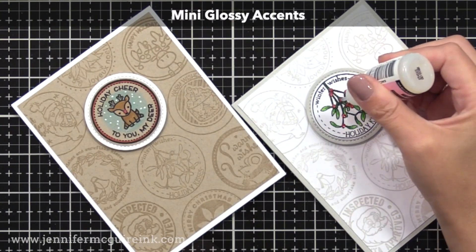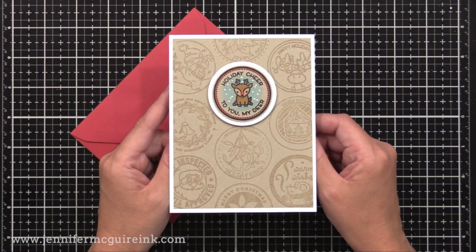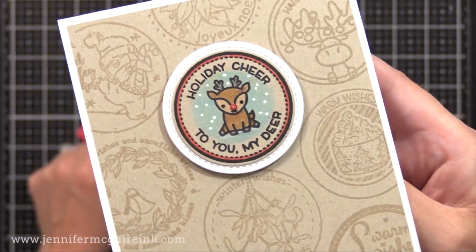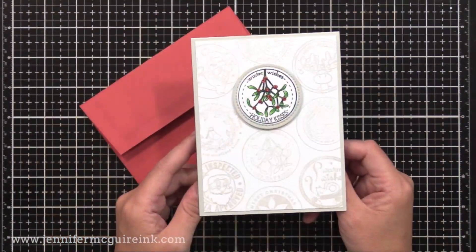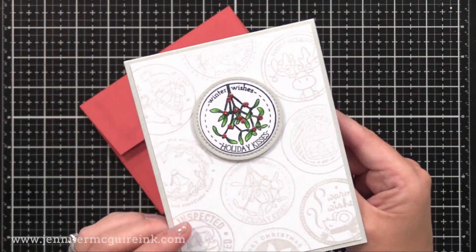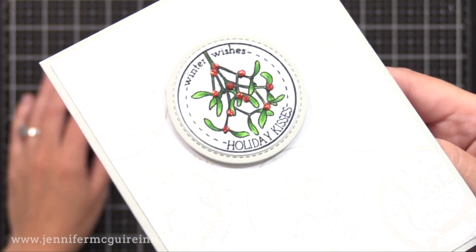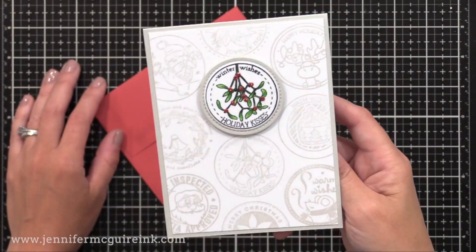I put some glossy accents onto the red glitter paper berries for dimension and shine. Here's a finished look at the cards. The background was created with all those seals stamped at once using VersaMark ink onto craft card stock, giving that tone-on-tone look. Here's a closer look at the seal colored with colored pencils and the red glitter nose die cut from red glitter card stock. Another option for this design would be to keep it a one-layer card and just color in one seal, but I like having a bit of dimension behind the focal point to make it stand out.